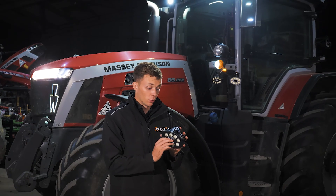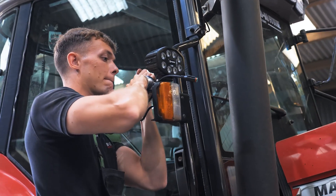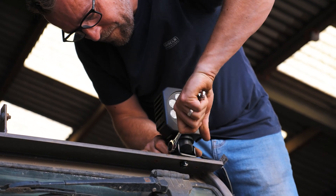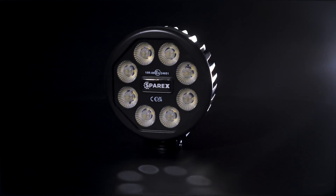So I have here the Gen 2 high power LED work light. We have three different shapes: we've got the oval design, we've got a square shape which we've put on the Manitou telehandler, and we've also got the round shape. They're the same brightness and same output — just a different shape.